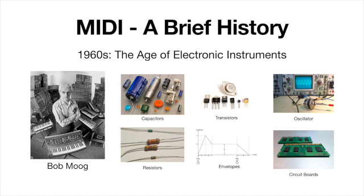Moog was also the one who really created what he referred to as an envelope — a diagram of a sound. We know it today as ADSR: the four components of a sound — attack, decay, sustain, and release. Moog was creating all of these different sounds purely through electricity.